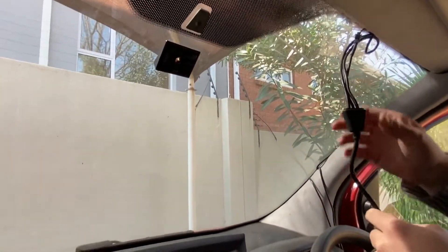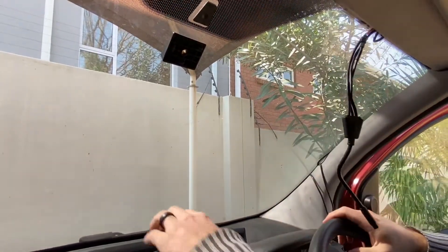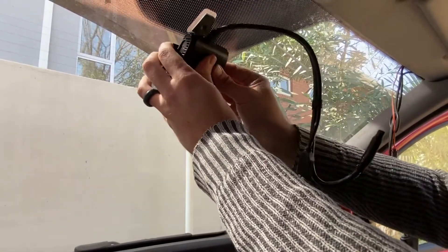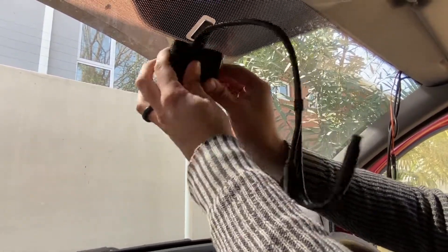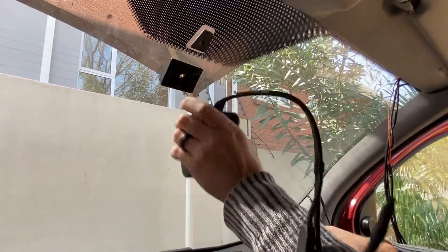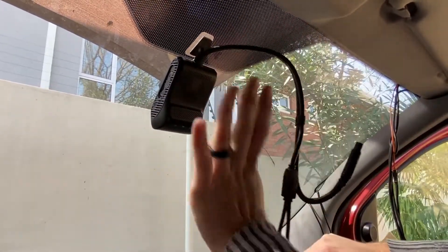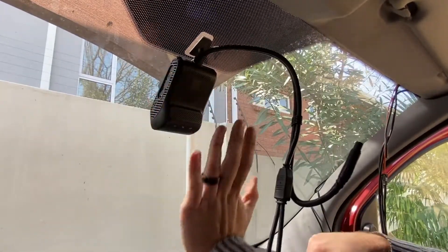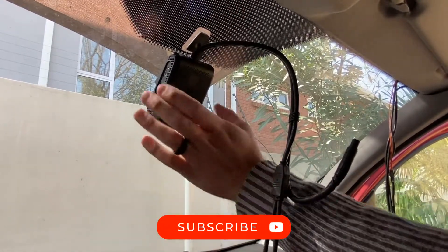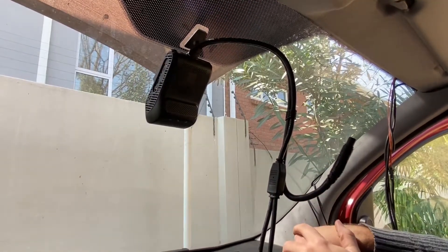Let's go over to the dashcam itself and how to mount it. Here's the harness. We generally want to stick that little bracket to the device before you stick it down — it will just help you align the dashcam straight with the windscreen. You also want to install the device in the middle of your windscreen to get better coverage of the inside and the outside of the vehicle.